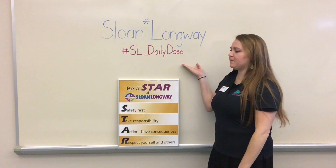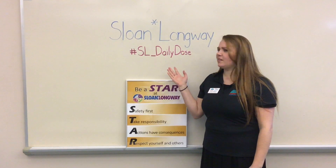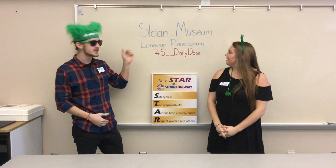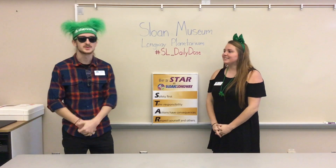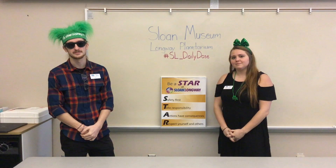Thank you for watching our experiment. Thanks, Lacey. Thank you guys for watching Sloan Museum and Longway Planetarium's Daily Dose of Science. Be sure to check back in tomorrow for our next Daily Dose — thank you for watching.